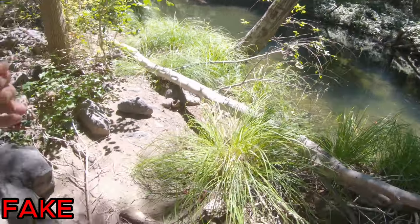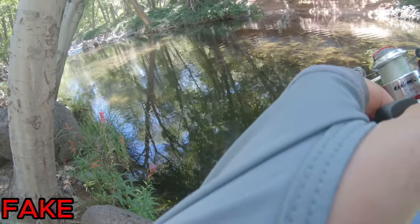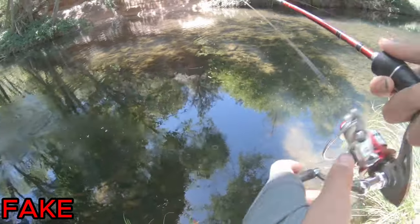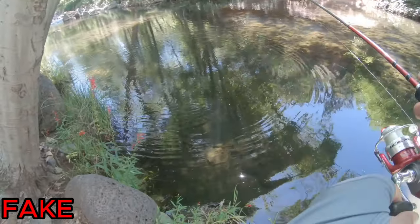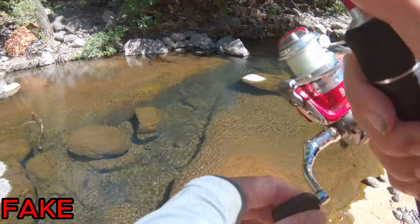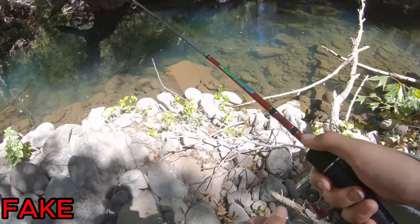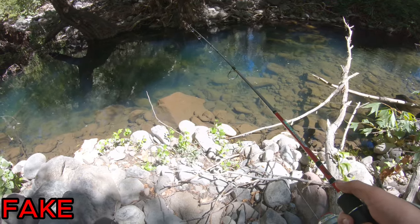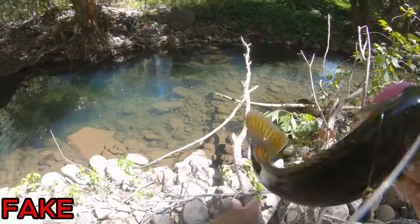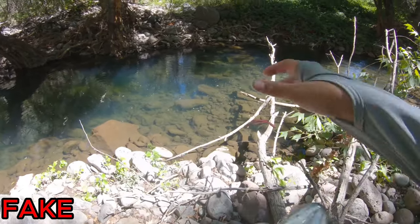I think the real worms are going to win but there is still some time. Got another one — oh it came off, dang, I hate when that happens. Finally we caught another fish on the soft plastic worm — we've caught three on each.